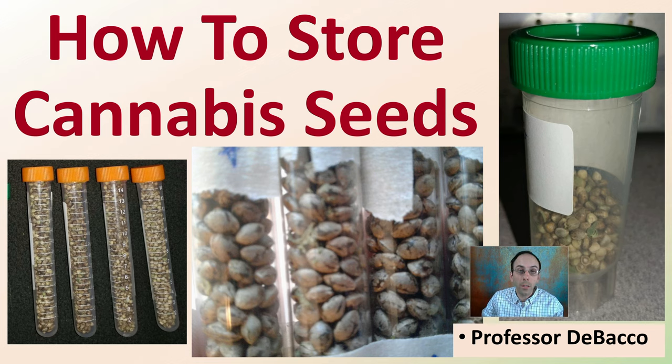Have you ever wondered what the best conditions are to store your cannabis seeds? Here at DeBacco University, we're going to answer that question by looking at some scientific literature on cannabis seeds in particular and how best to store them for the greatest longevity.